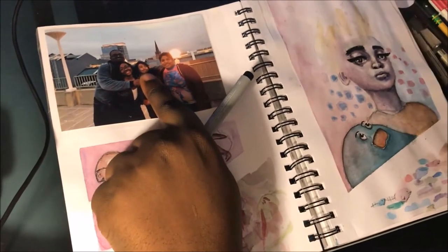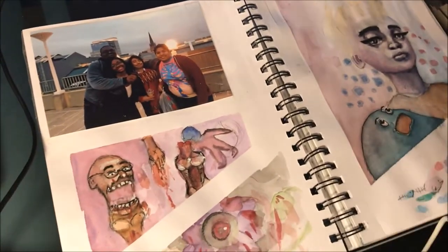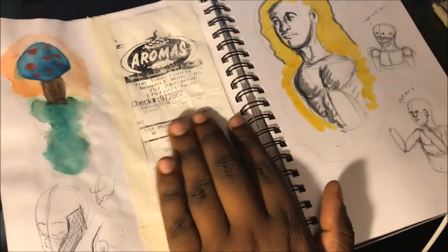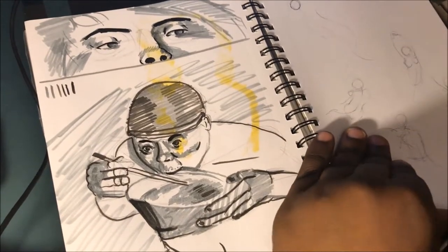This guy right here — this aged man — that's that dude. I can't quite put my finger to the camera to show you, but yeah — the aged man portrait. And there's a lot more detail I could go into.